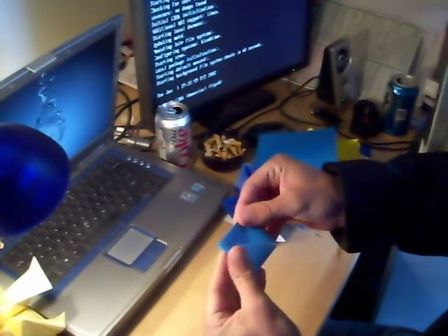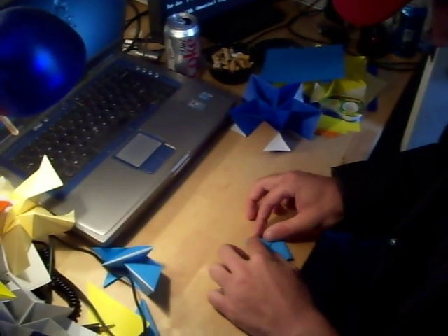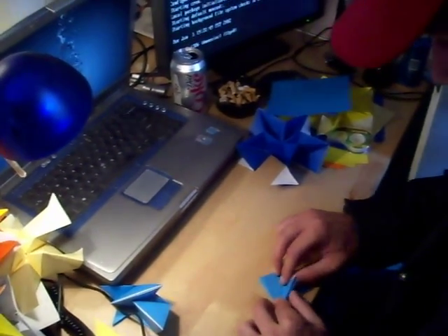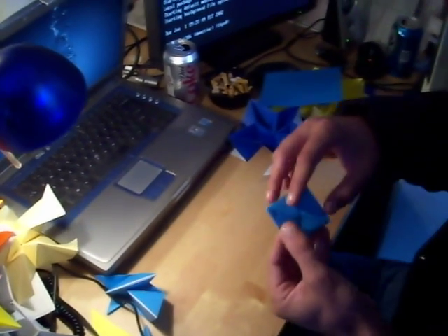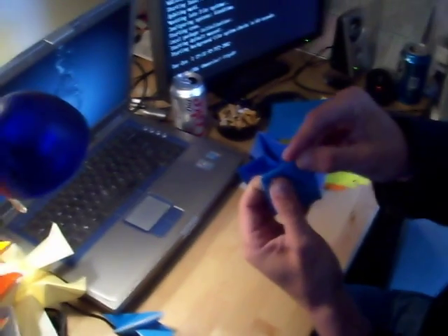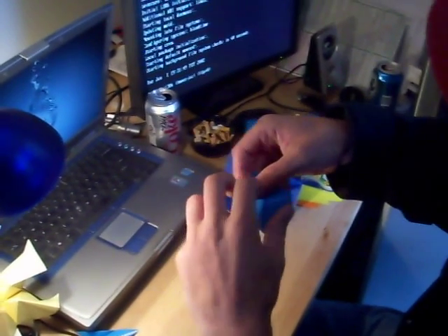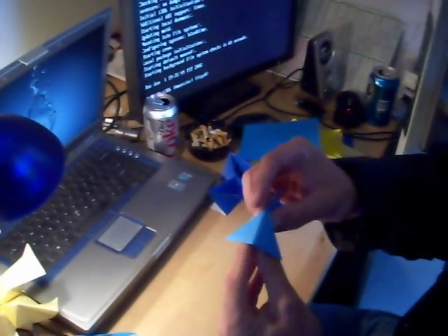And then fold up just one side. And then fold the prongs also up, like this. And then extend it out. And that's the unit — you have to make 60 of these.